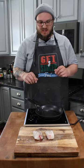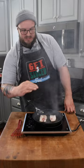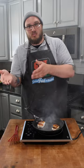Once your oil is hot, add your fish laying away from you. Once you see that your fish is cooked about halfway through from the side, flip it. Once the fish is white all the way through, remove it and set aside.